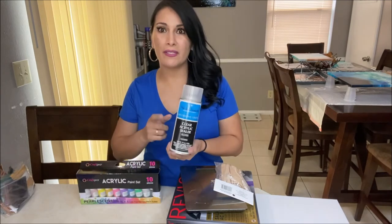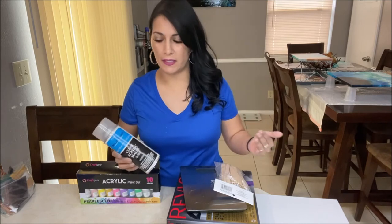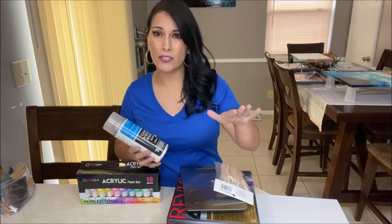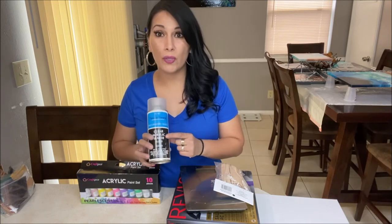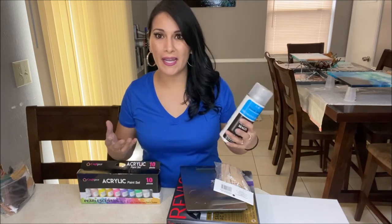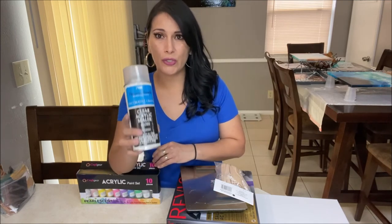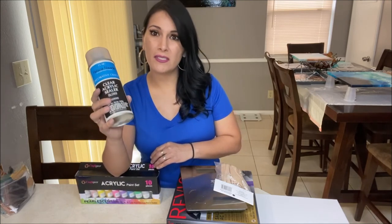I forgot to mention this basic item - you will need an acrylic sealer for your paintings, especially if you want to keep them. You want to protect the surface and make those colors vibrant, because once the colors dry on your canvases they can look a little dull. Adding acrylic sealer on top will make it look nice and shiny and those colors will pop right out. I always recommend for beginners to use a spray sealer - do not use a liquid varnish because liquid varnishes can sometimes make your paintings crack.